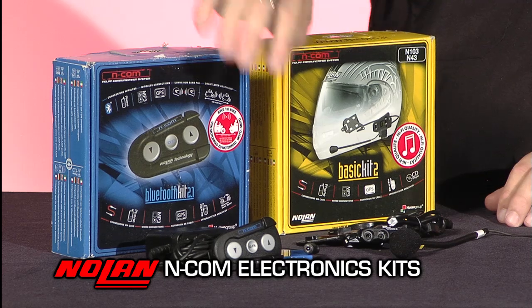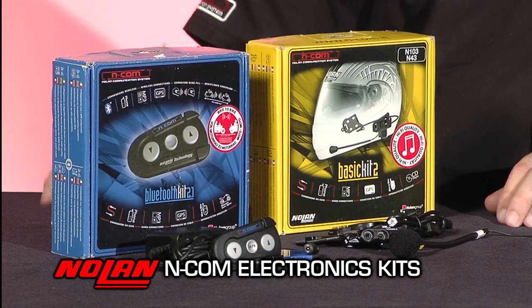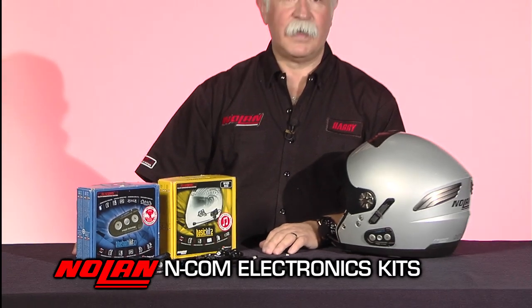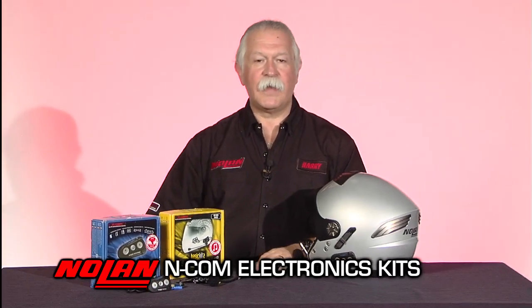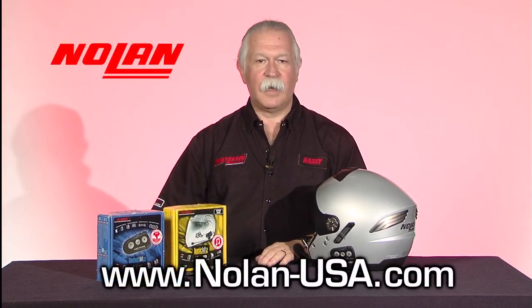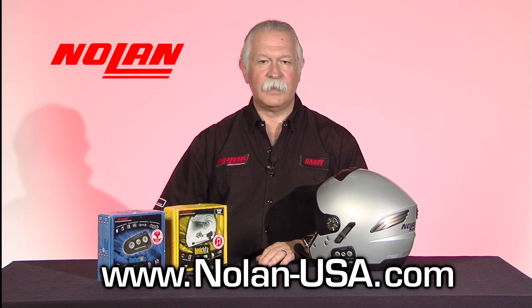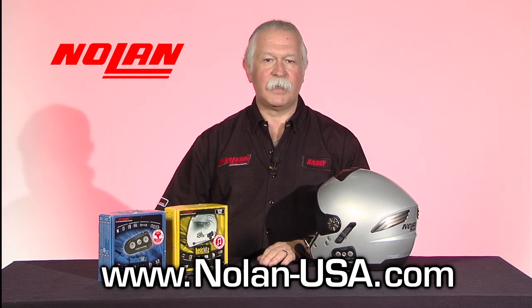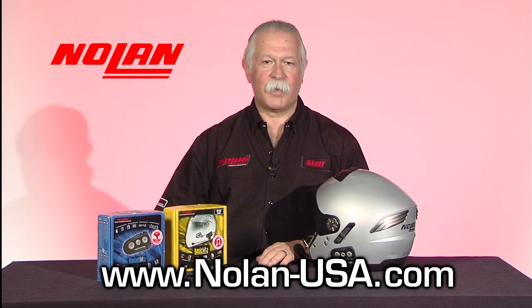This includes the battery, the battery charger, and the electronics for the helmet. If you need more information about the Nolan ENCOM system, all you have to do is look at our website, www.nolan-usa.com, or contact your local Tukaraki sales rep, who will be happy to fill you in on the system and all of our other great products.